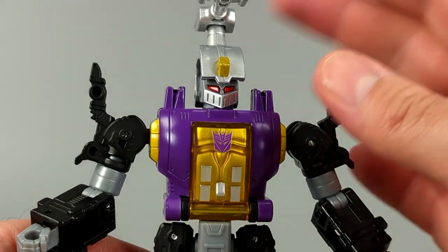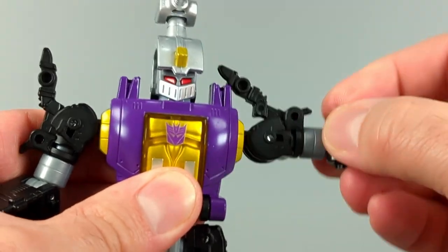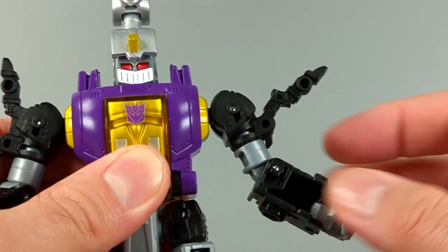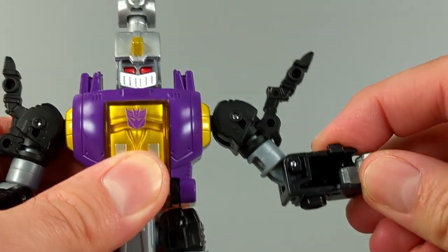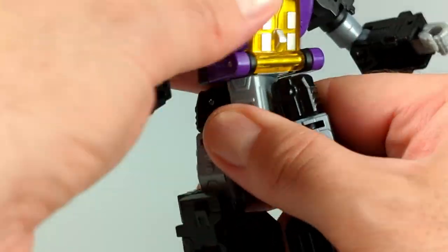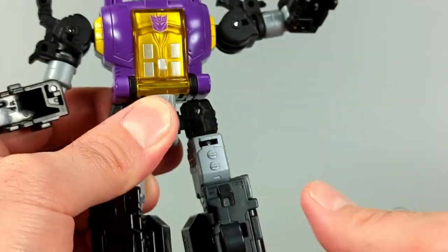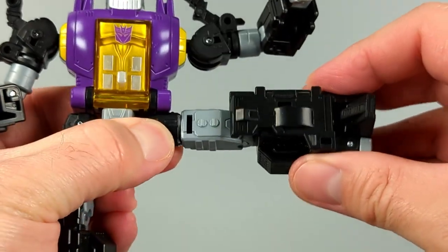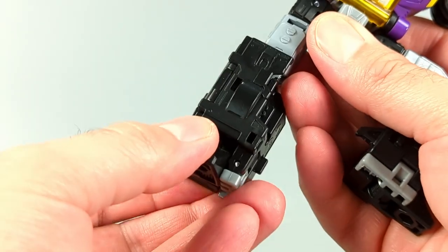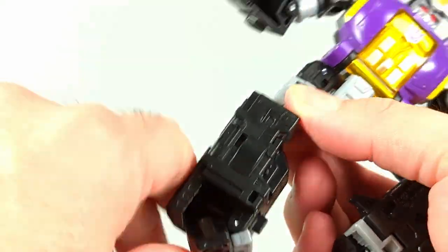Posability is pretty darn good. Head is on a swivel. There is a swivel joint in the shoulder and then the arm can move in and out. You can move the bug leg in and out. Swivel just below the shoulder. Bend at the elbow is over 90 degrees. No fist articulation, unfortunately. Torso swivel, mainly used for the transformation. Legs can kick forward and back at 90 degrees. Can kick out at 90 degrees. There's a thigh swivel. Bend at the knee just over 90 degrees. And then an ankle rocker, which is pretty darn okay.